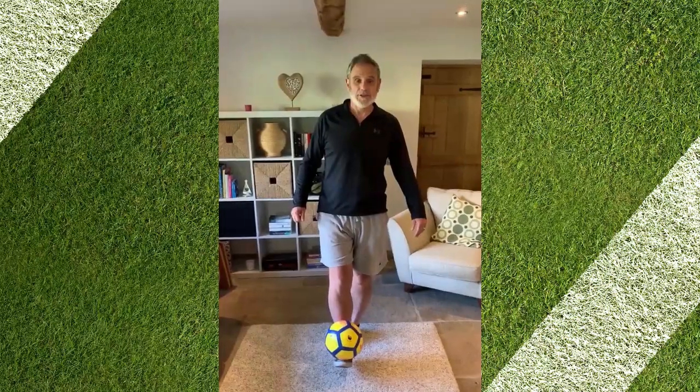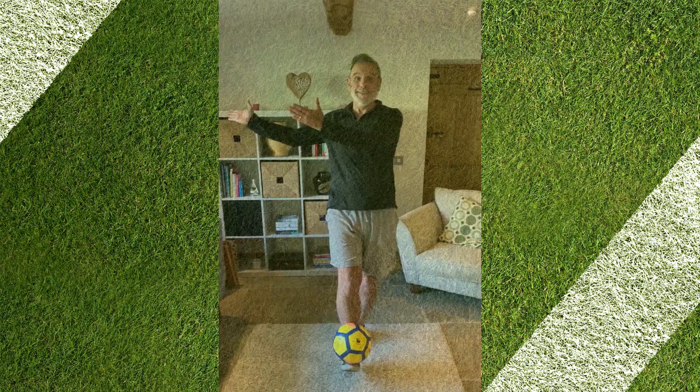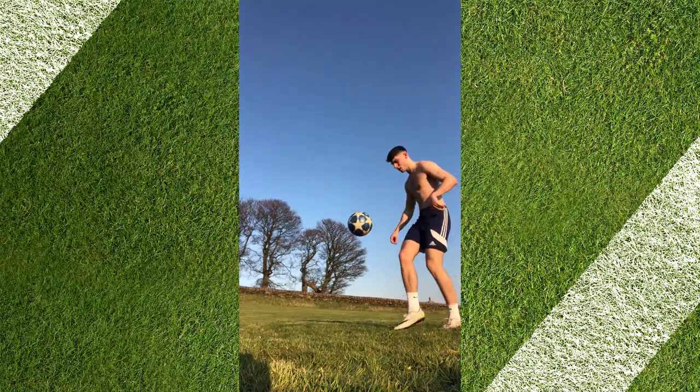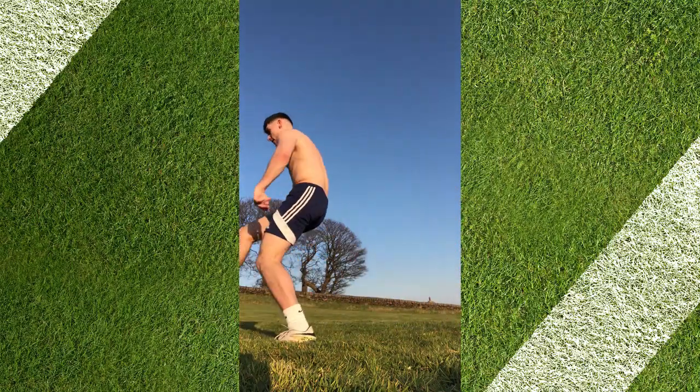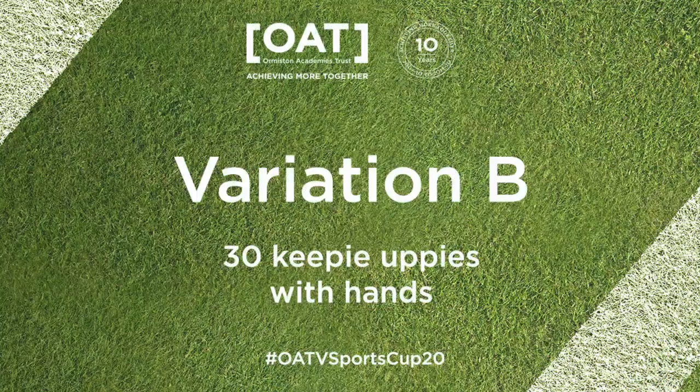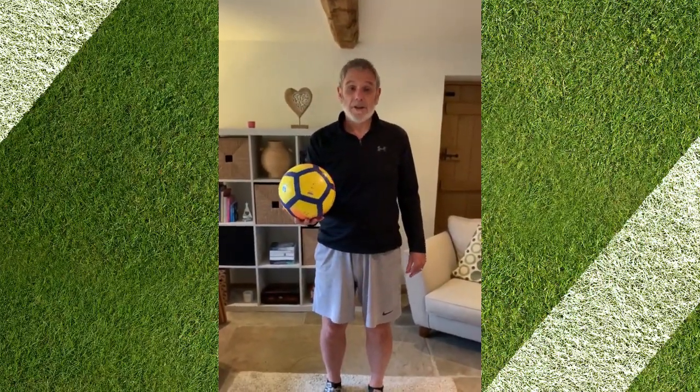Next challenge is to do 30 keepy uppies. Over to you Noah. Next challenge is to do 30 keepy uppies with a ball with your hand like this.